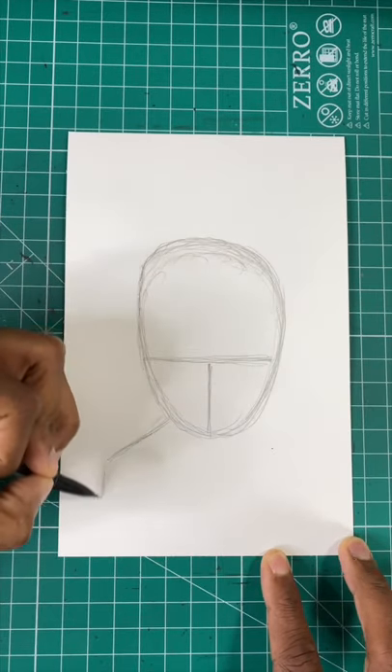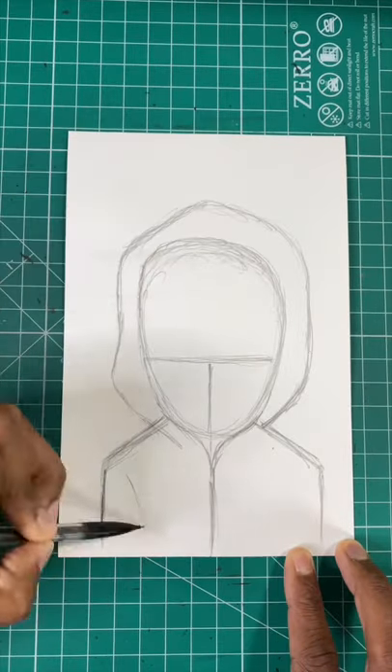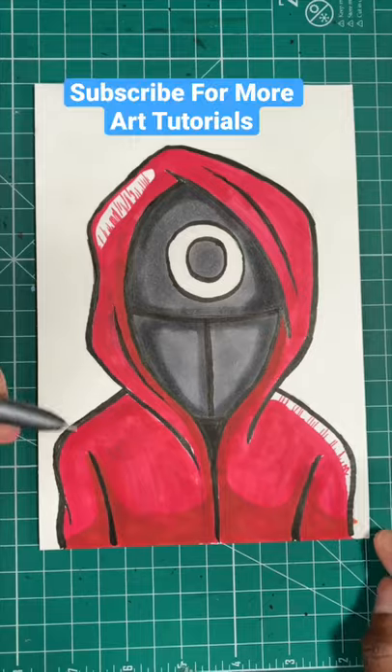Now let's draw an upside down pentagon for the guard's shoulders. Next we're going to draw a very loose oval around the guard's head. Now let's draw a curved line to create the guard's arms. Then finally draw a circle shape and then boom you're all done.